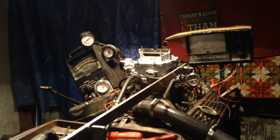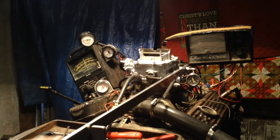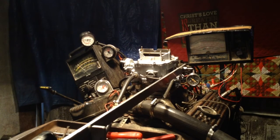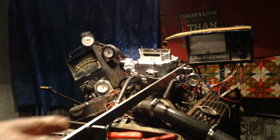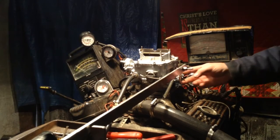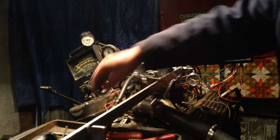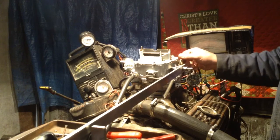We can go ahead and do a rub test, making sure the back barrels kick in. I'm going to be careful — they've got that linkage right there, I don't want to get that tangled up. Just a little bit down. Running good, running good.